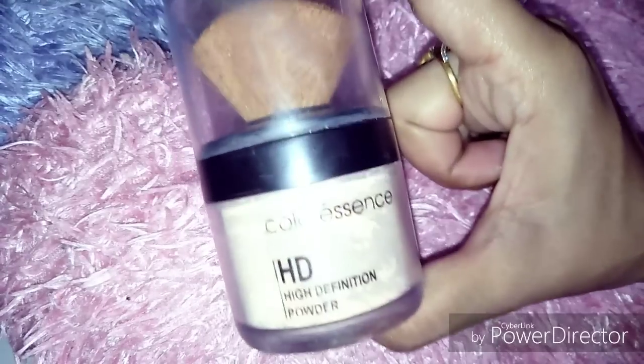If you don't have color essence powder or loose powder, then you can set it with a compact powder — whatever you have available.